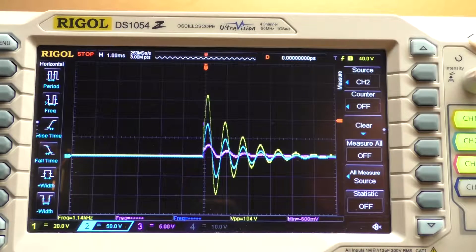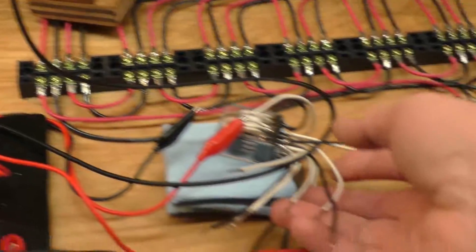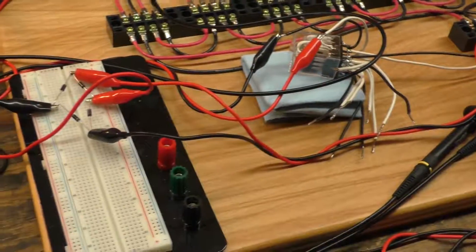That's basically where I am right now. I'll certainly keep you updated on anything new I try. I went to that four-pin double-throw relay so I can possibly charge a capacitor and then dump it back into the primaries to see what I can do with this thing.